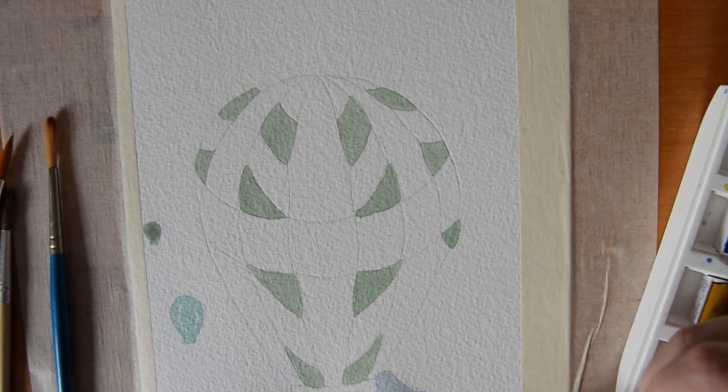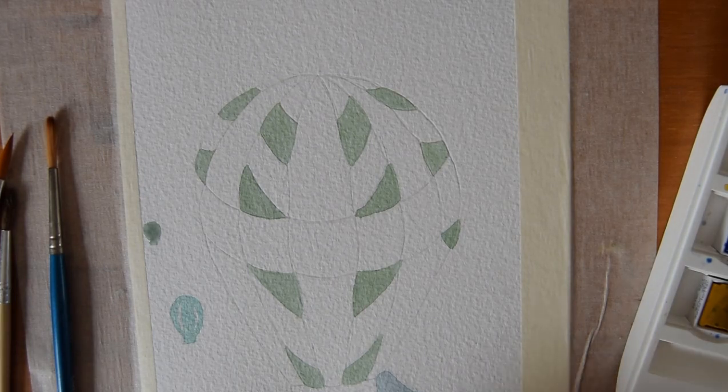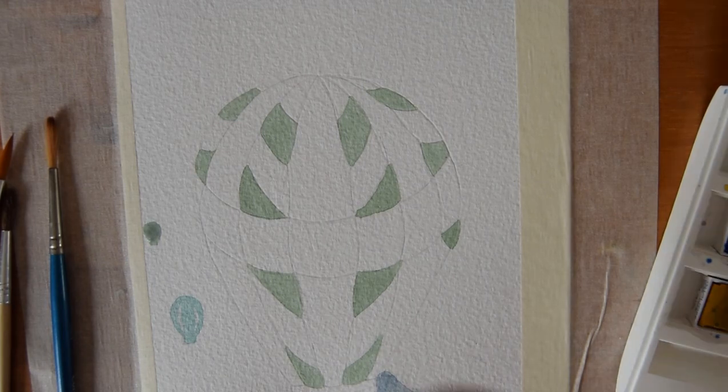Following that, I used the same blue-grey shade that I'd used before, with a little bit less water on my brush this time, and I used that to paint a mountain that's a little bit closer to us the viewer than the one I did before. I then used that shade to create shadows in the mountain that I'd already painted, now that that one was dry.